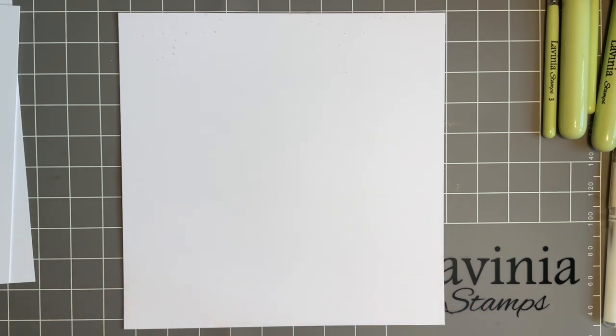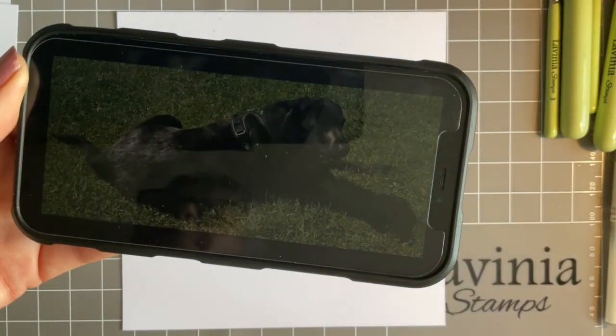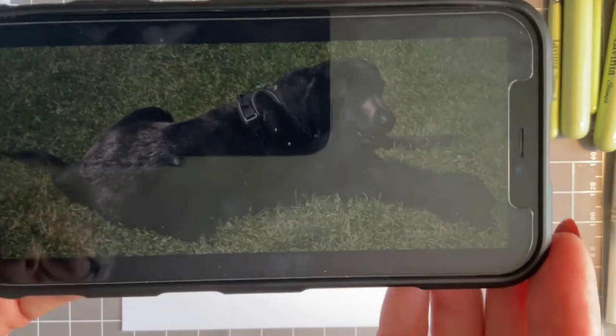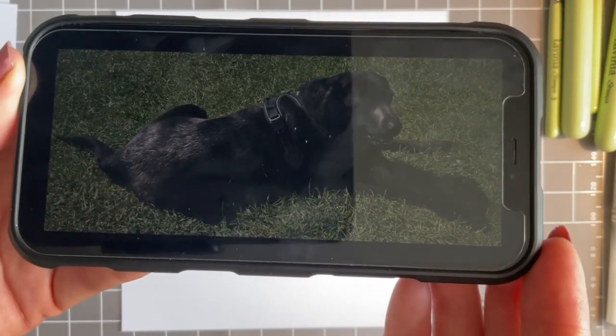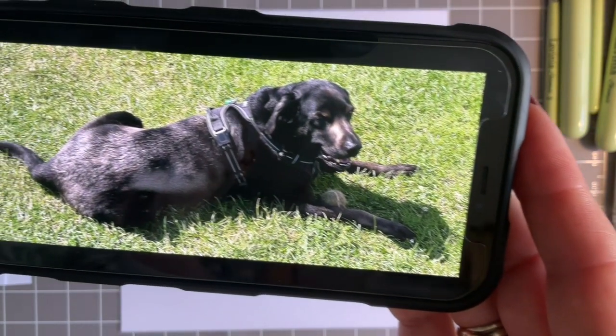Eric's my black Labrador and he sits under my craft table when I'm crafting, and every time I do a video he's in here — and he's in here today. A few of you have asked what he looks like, so I thought if I bring my phone in, although we may get a bit of a glare. I'm hoping you can see that — there's a bit of a glare because of one camera to another, but I'm hoping you got a bit of a view there of Eric, my black Lab.